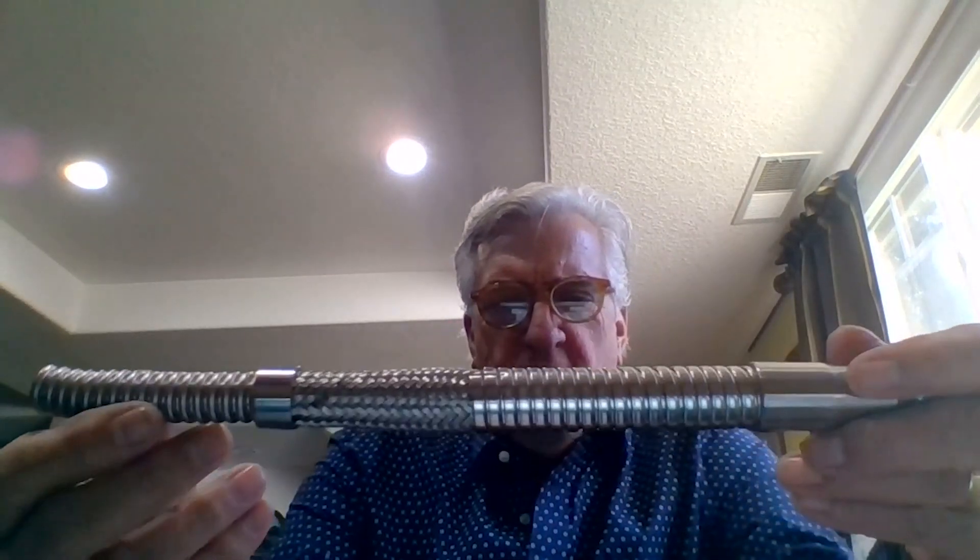Thank you very much for having me. Let's start off by just saying: what is a vacuum-jacketed hose? I use this hose from time to time. This is a liquid transfill hose, and this is a very common hose in fill plants used for transfilling liquid cryogenic product.